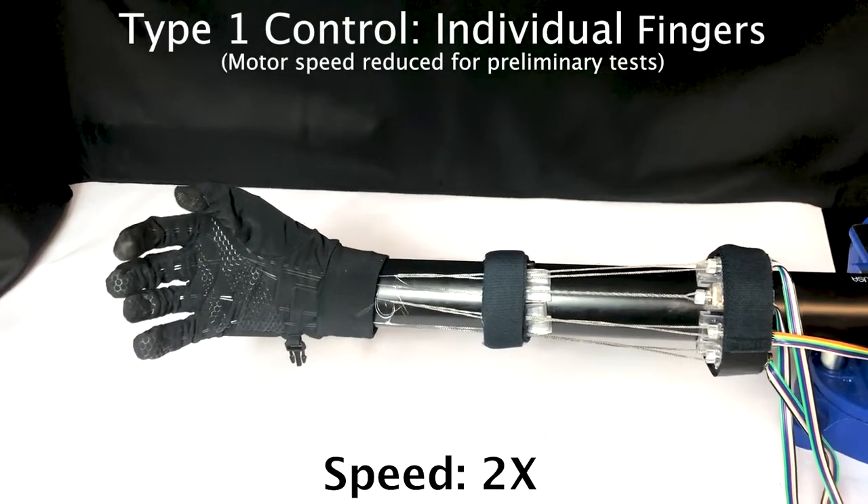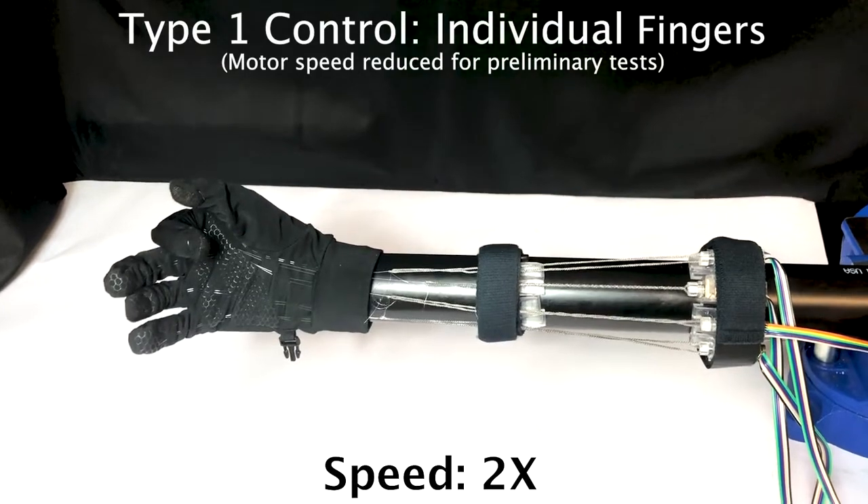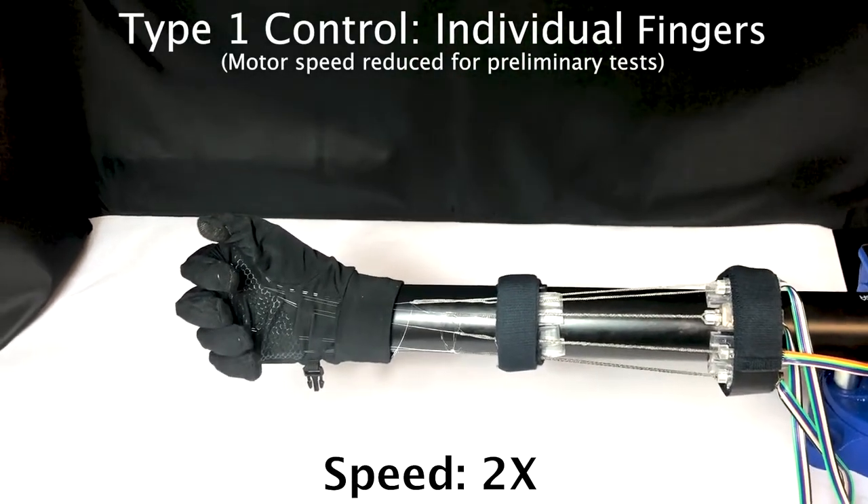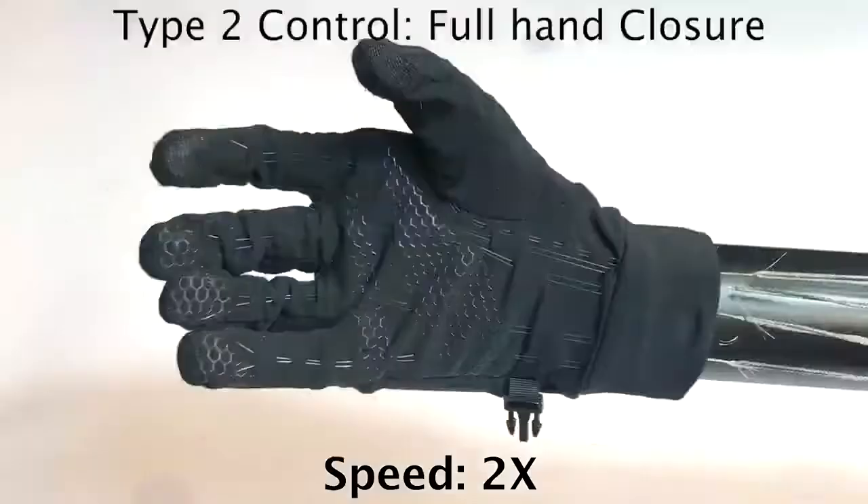Here we show sequential hand close, followed by full hand close.